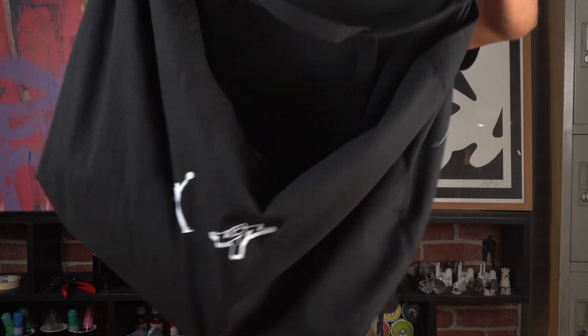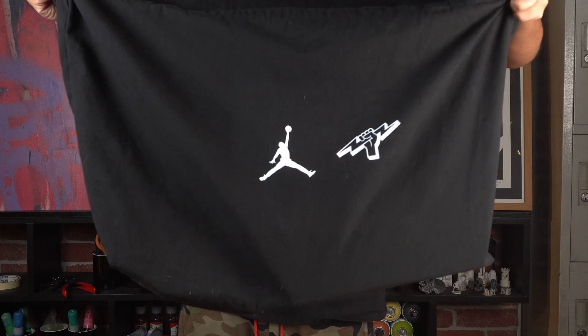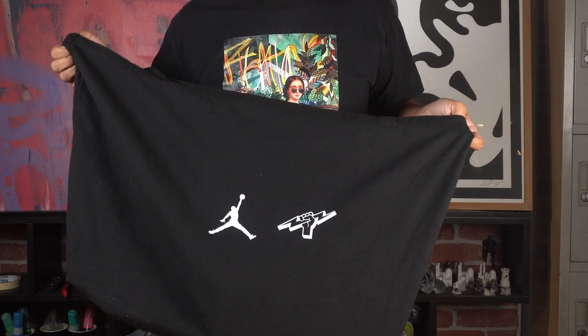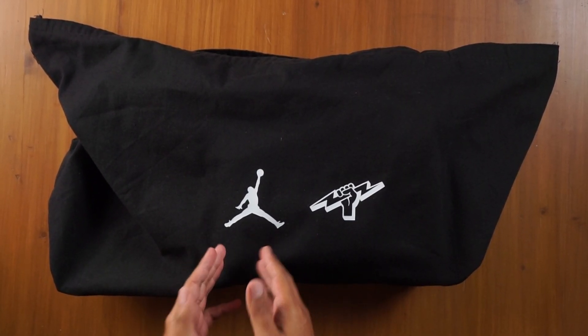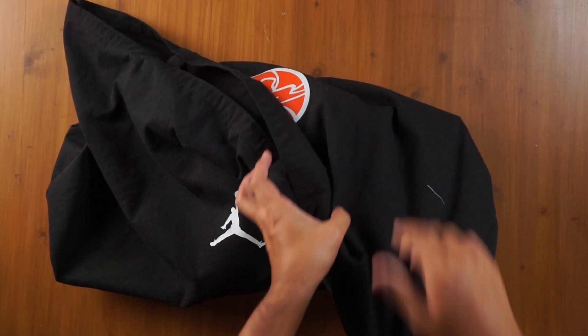Let's talk about this bag I have in front of me. This is what we're going to be unbagging and then unboxing today. We picked this up two days ago at the official launch. On the bag itself, we have the Jordan Jumpman logo and the Titan logo — something very exciting. We've seen stuff from Jordan and Titan before, but nothing quite like this.